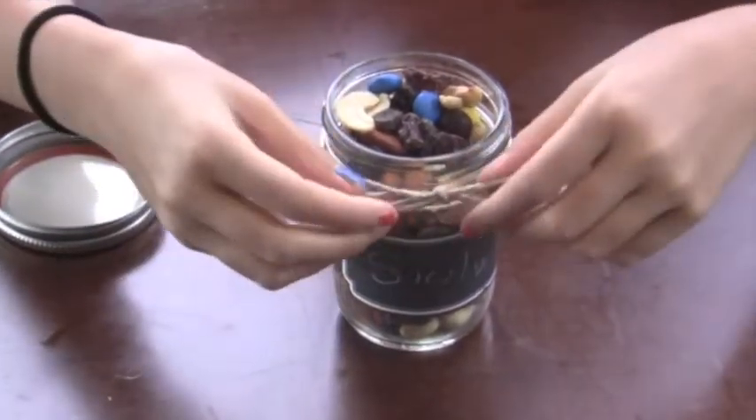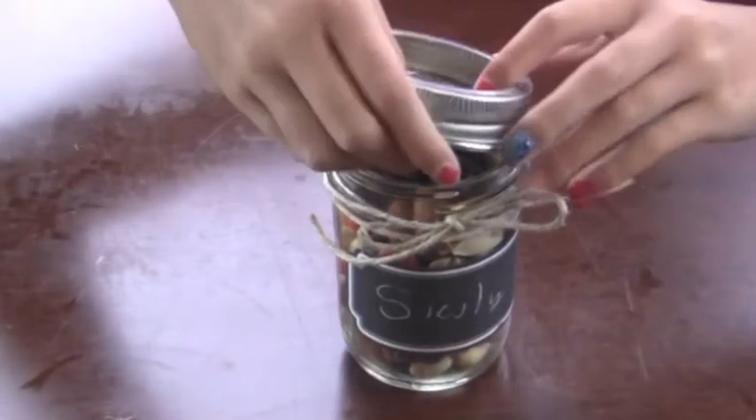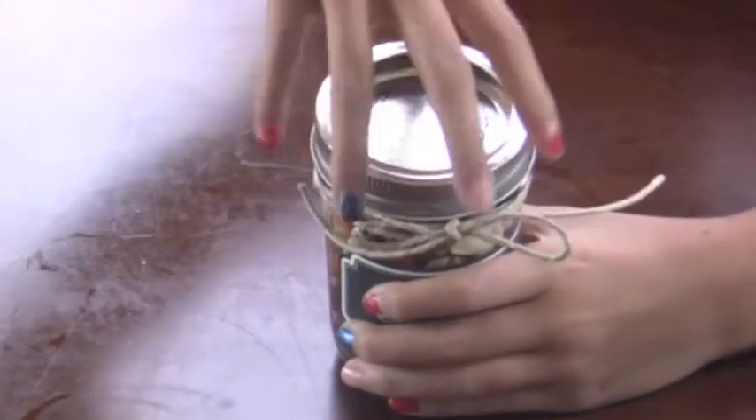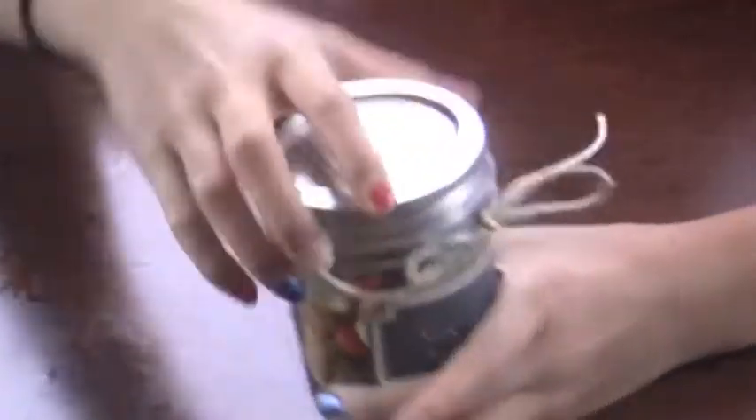So we just tied the burlap twine around it in a bow, and now I'll just put the top on. Ta-da!